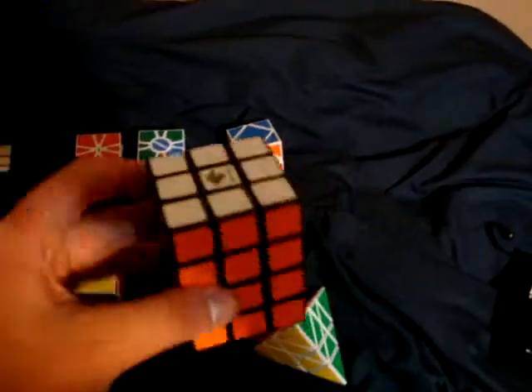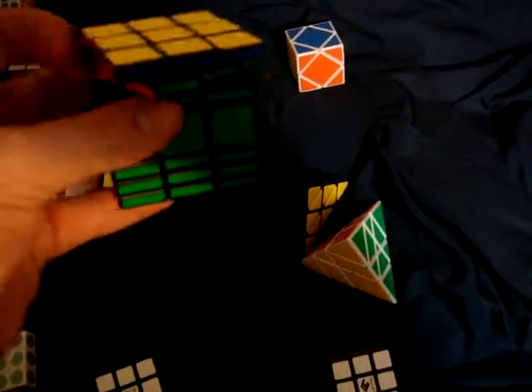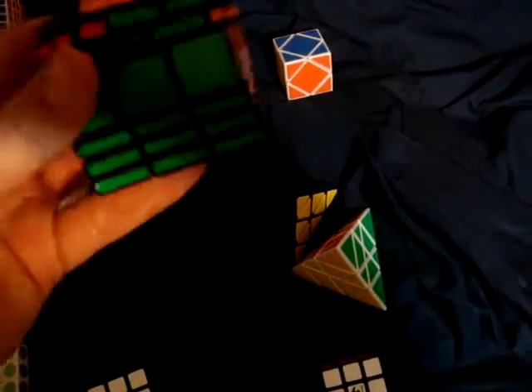Cube For You 3x3x4. Cube For You 3x3x5. Cube For You 3x3x7. Let's get this back to normal.